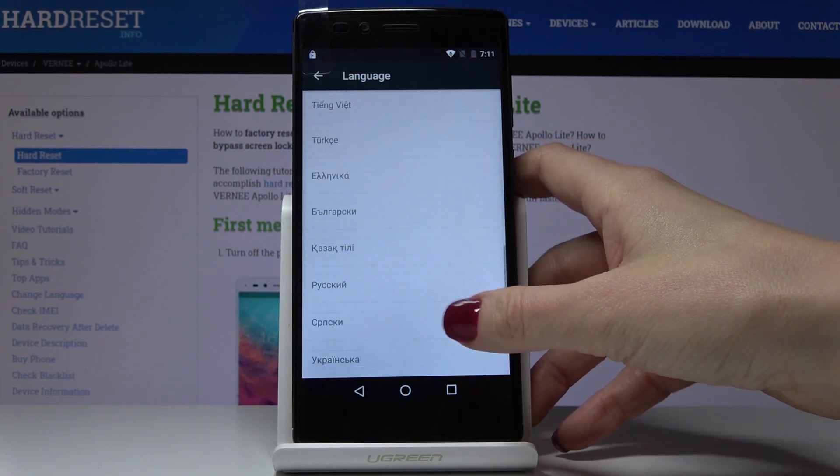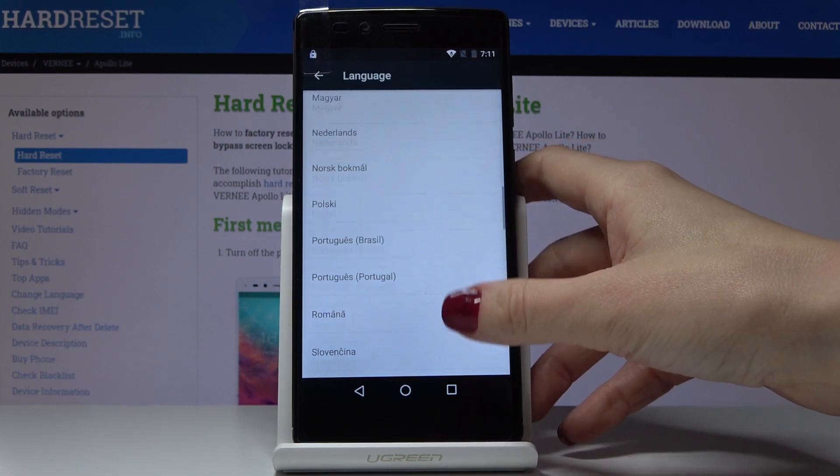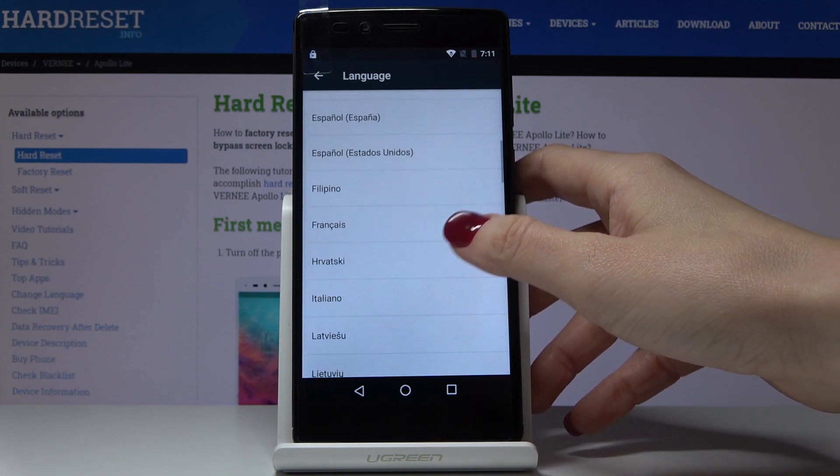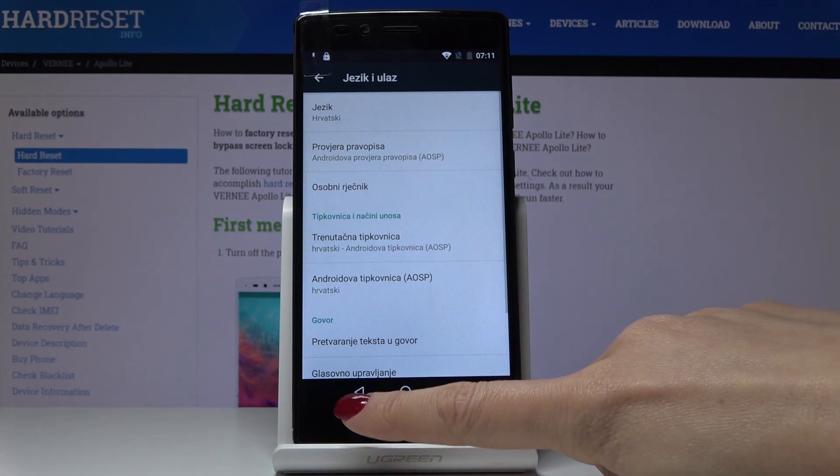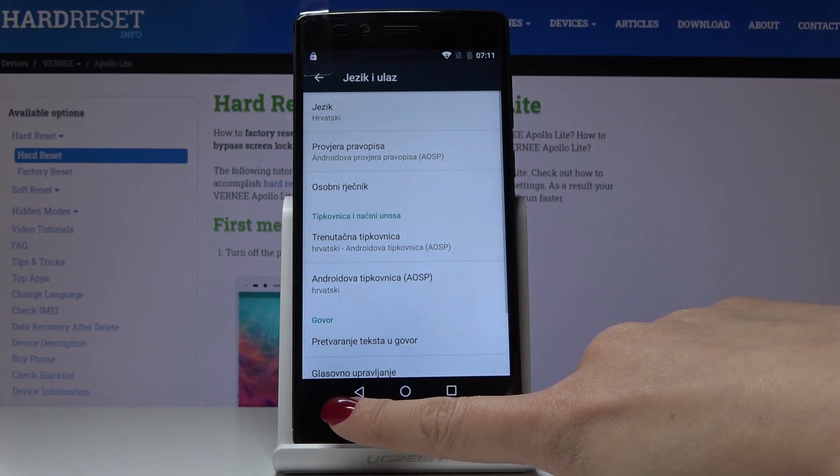So you can pick your native language or some other language that you would like to have some more practice in. Let me pick for example Croatian, and as you can see from now on the whole device is in Croatian.